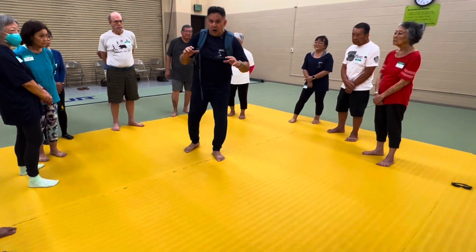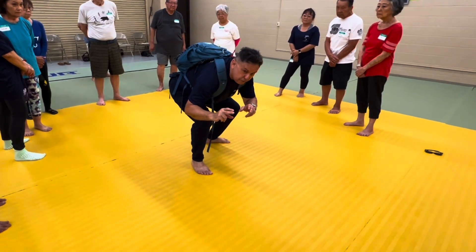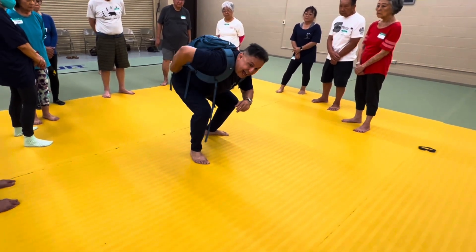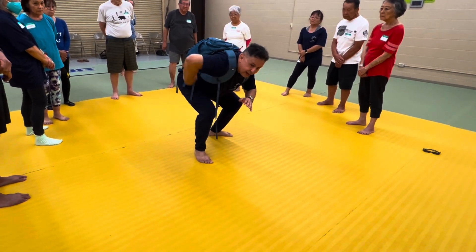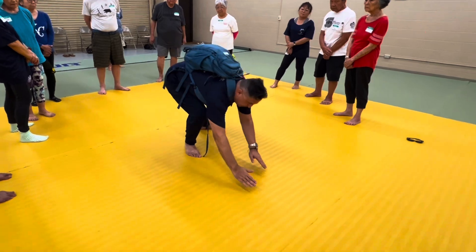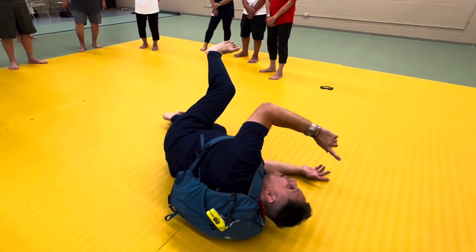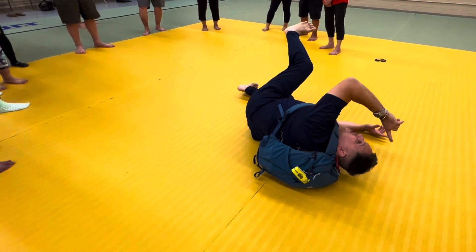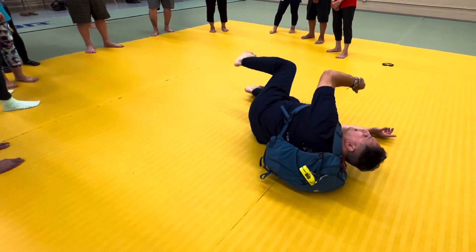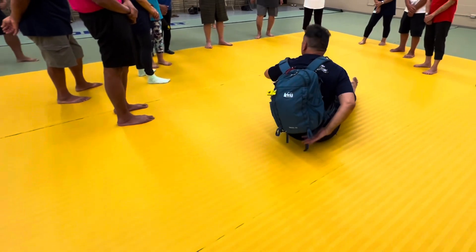When you feel yourself start to fall, get lower and lower. When you actually do fall, slide on the side — you want the edge of the pack to be what goes first. Then as you go over, you can feel that momentum and shift it back to your butt, using your leg to land on the bottom of the pack.